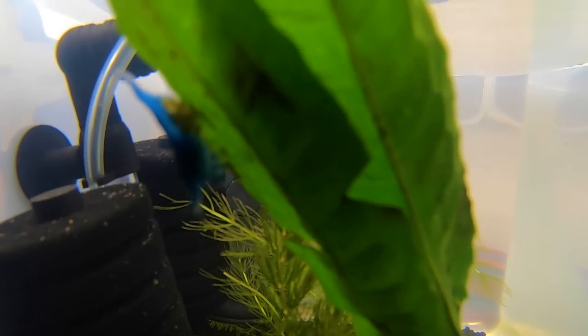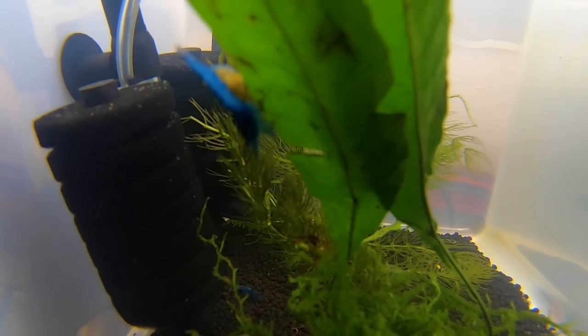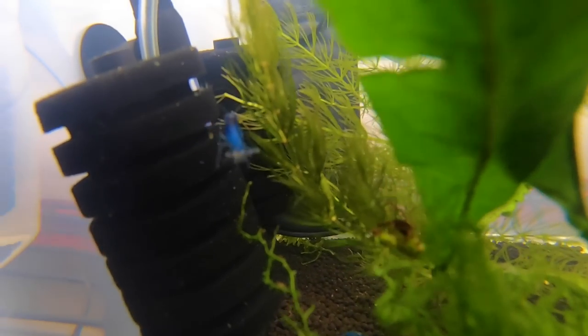Oh my gosh, guys — do you see this? As I'm going through editing this footage, I found this clip of a blue shrimp with an egg clutch under her tail. You're going to have to stay tuned and we're going to see if we end up with babies.